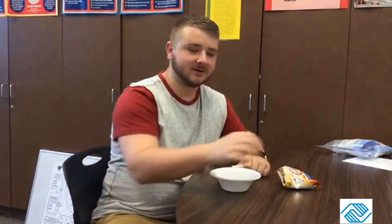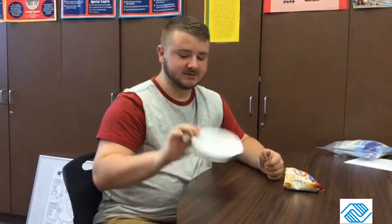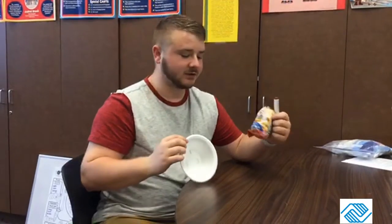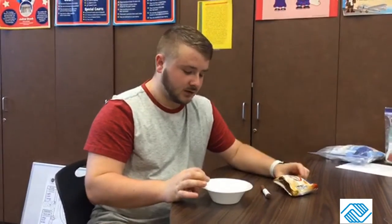Hey guys, good morning! Today for math summer brain game we're going to be doing counting with goldfish crackers. What you'll need for this is a pack of goldfish, a small bowl, and some kind of writing utensil — a pencil, marker, or whatever you want.